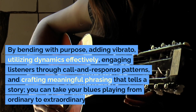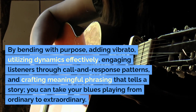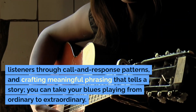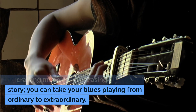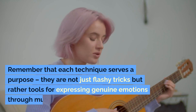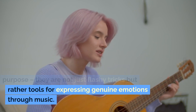By bending with purpose, adding vibrato, utilizing dynamics effectively, engaging listeners through call and response patterns, and crafting meaningful phrasing that tells a story, you can take your blues playing from ordinary to extraordinary. Remember that each technique serves a purpose — they are not just flashy tricks but rather tools for expressing genuine emotions through music.